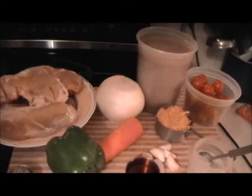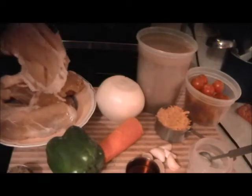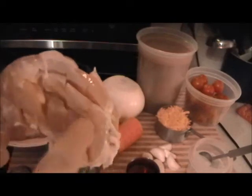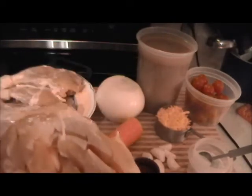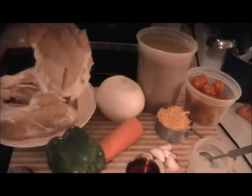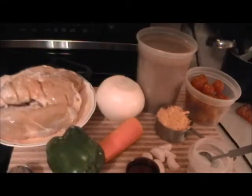I was going to use boneless chicken but that's hard to find for people, so I'm going to use chicken leg. But I scored it very deeply — you see all those cuts? This will quicken the cooking time, and also give it a better appearance on the plate.